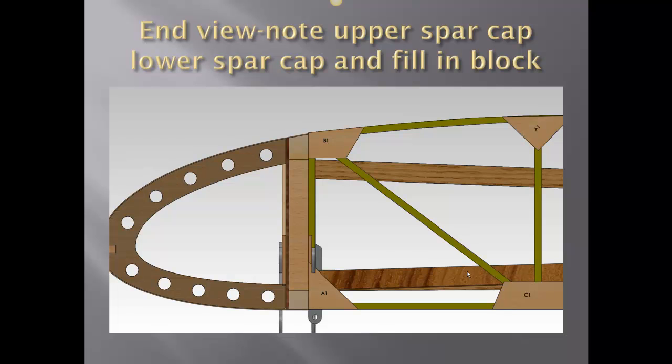The end view shows the shaped top spar cap and the square bottom spar cap. Again, the drain hole is visible, as well as the distance between the two gray parts.